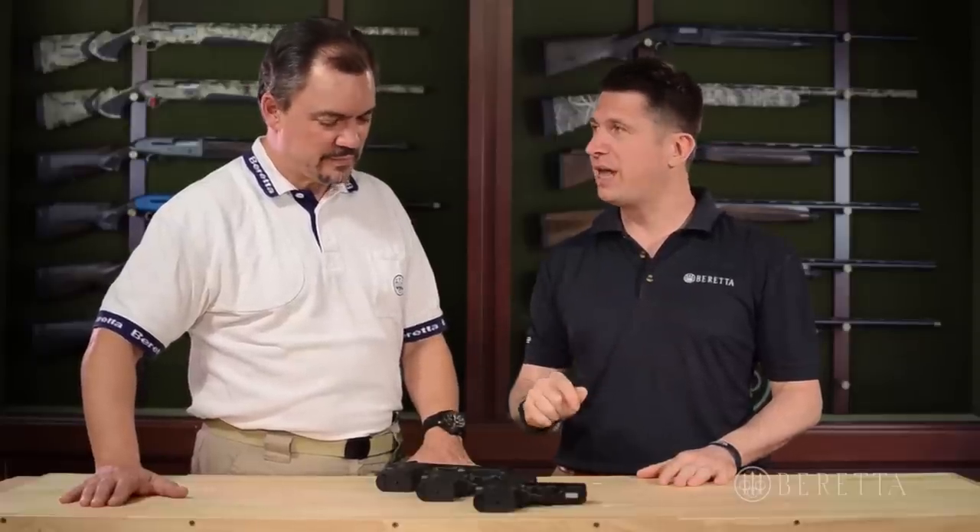Fun time's over, we've got to go back upstairs and you can show us the details of this gun. We're back from the shooting range — that was a lot of fun. Thank you for taking us. Back on the table are the three guns.